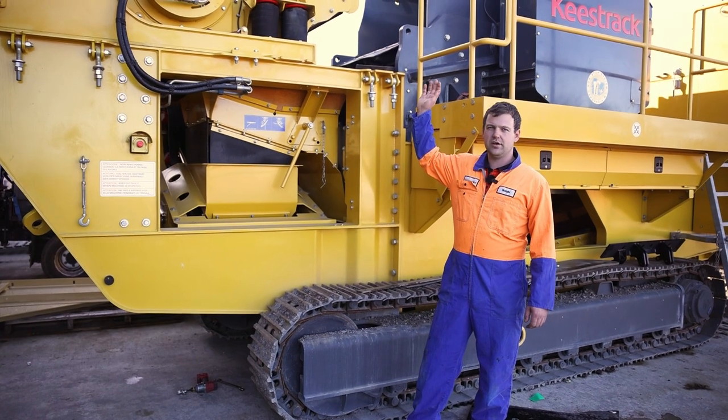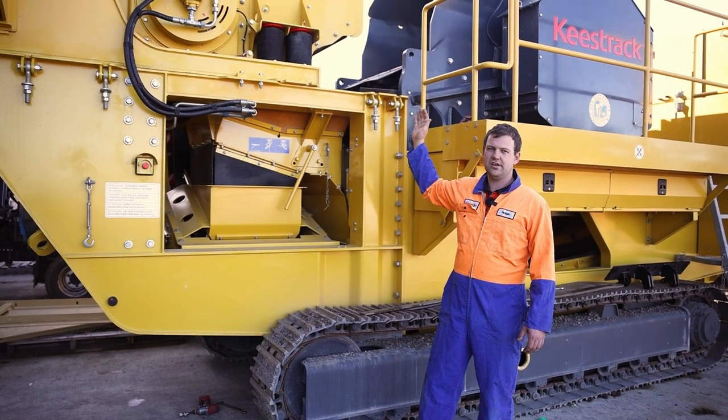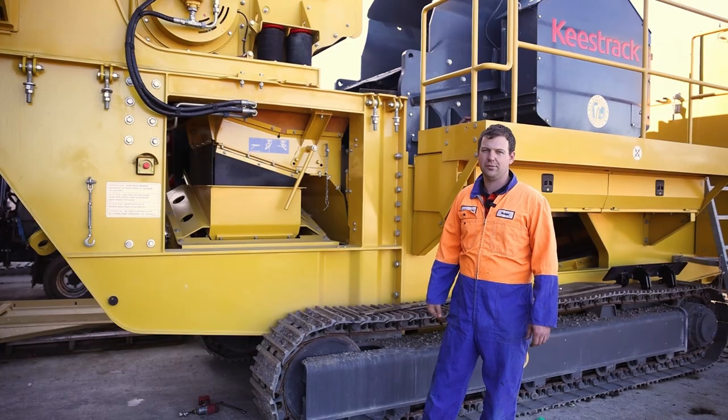First of all, we're going to slide our hopper backwards from the jaw section. This can be found on a previous video on our website.